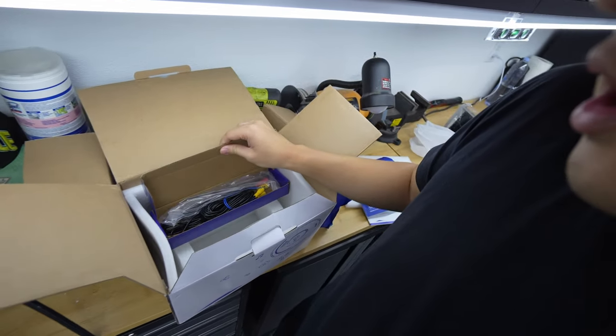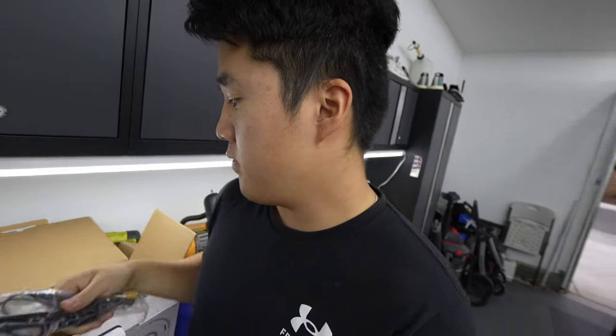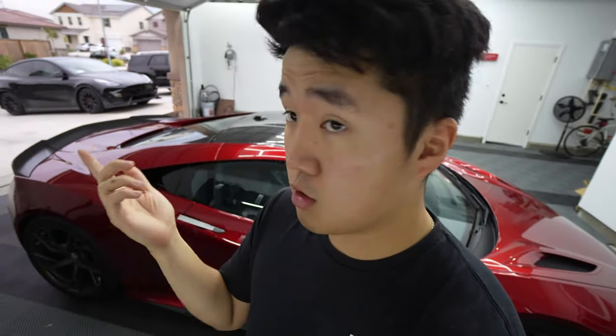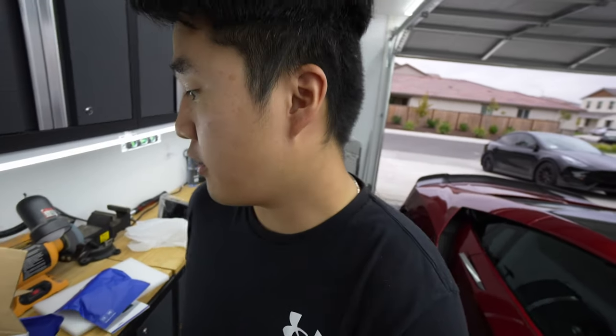In this blue box we have a dash cam that I also ordered. If you're looking to get a reverse camera, we have it right here. I'm not sure if I'll have enough time to do the reverse camera — the Camry I'm working on is my friend's Camry. It's getting darker here in California, it's about 6 PM, so I probably don't have time to do the reverse camera, but we'll see.